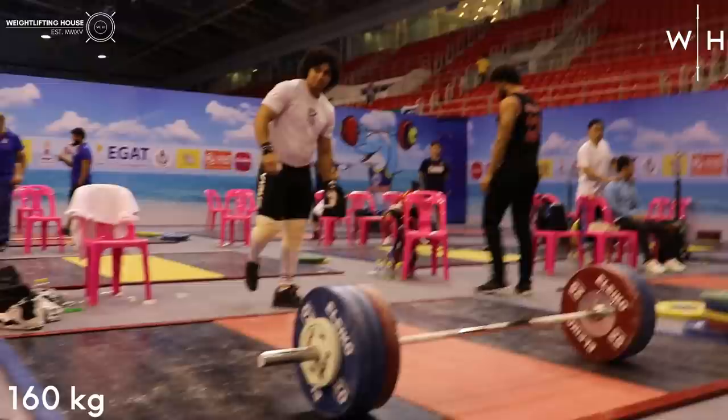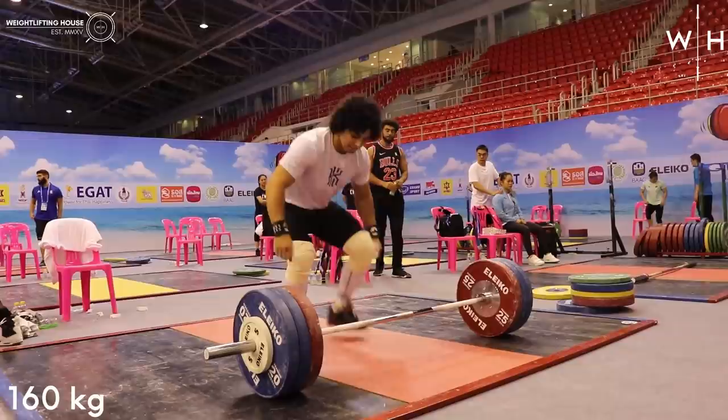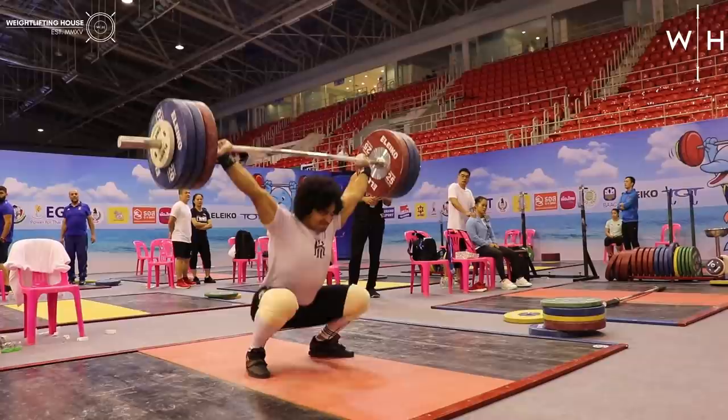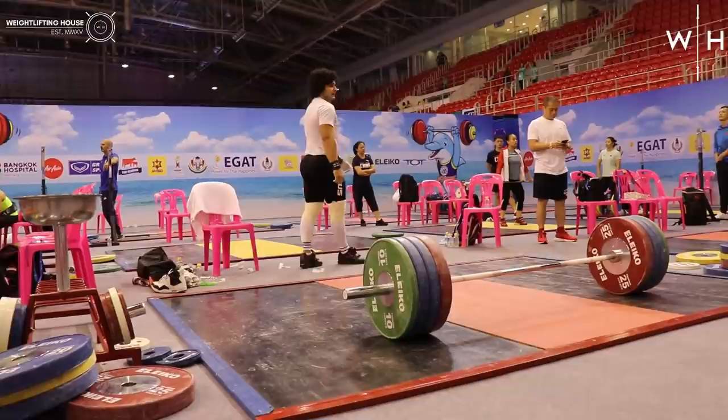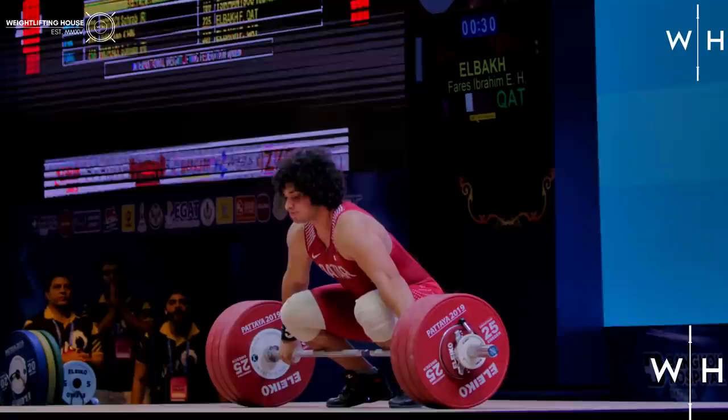Mezo's best training snatch at this point was 182 kilos, which he hit just two weeks earlier whilst training alongside Ilya Ilyin in Kazakhstan. That's just four kilos under Saurabh Muradi's 186 kilo world record, and it's also a weight that would have actually won the gold for the snatch this year. Although he didn't end up taking the gold in the snatch like he had planned, he did come very close with a 181 kilo lift.